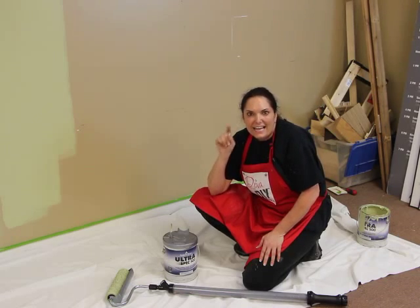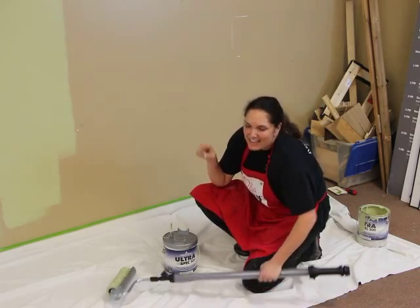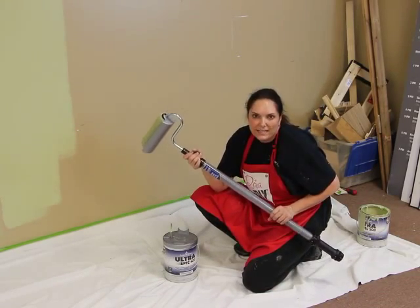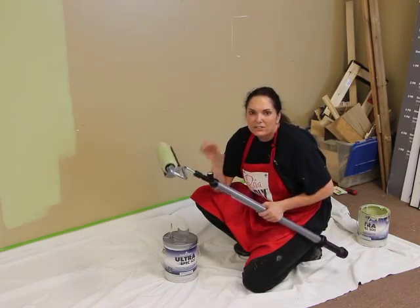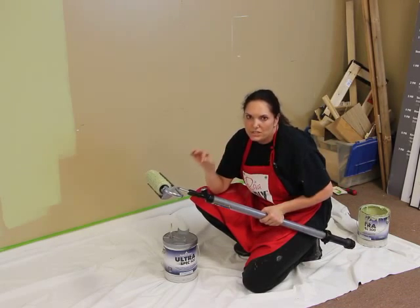But today is the day and I am using a beautiful Lewisburg green and the HomeRight Easy Twist paint stick. I'm telling you, I've been painting all day and this has made my life so much easier.